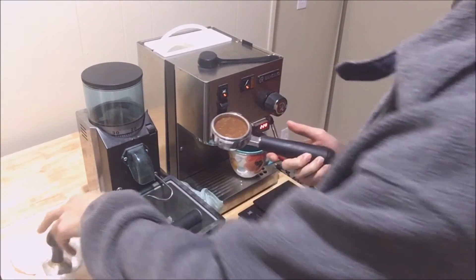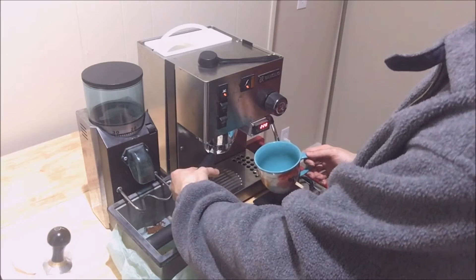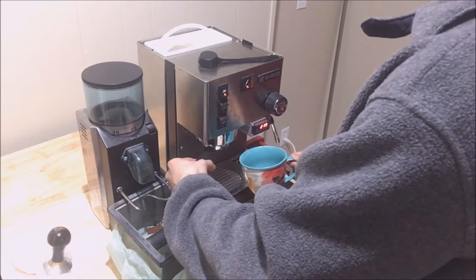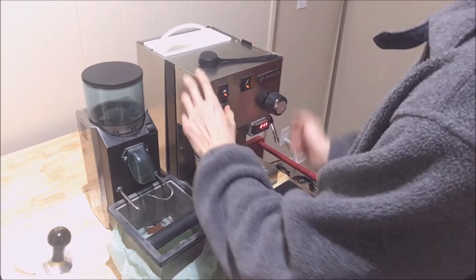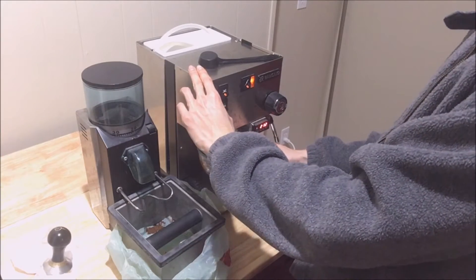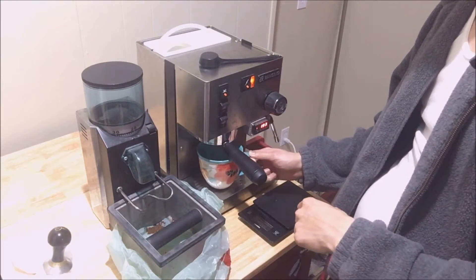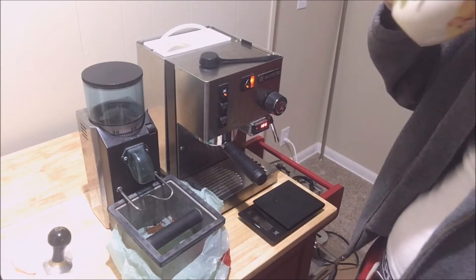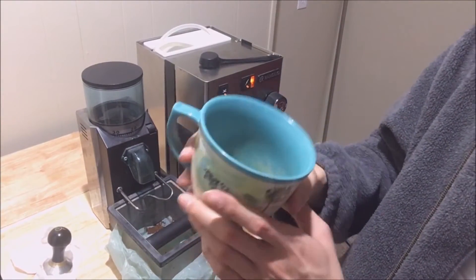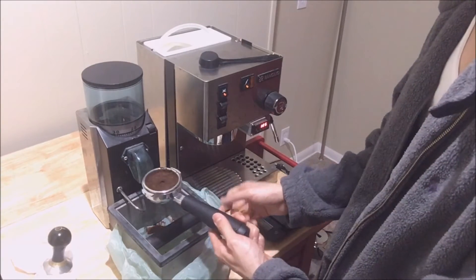These grounds are way too coarse. I don't think they're fine enough to pull this espresso out, but let's try it anyway. Yeah, it's channeled and it's not looking like a well-pulled espresso. So let's try again.